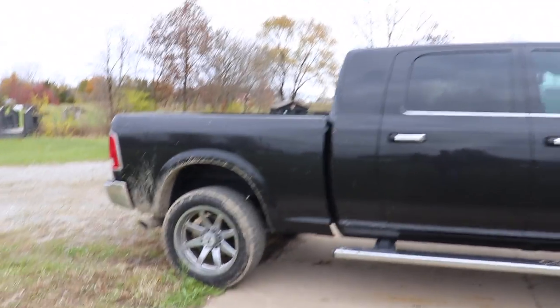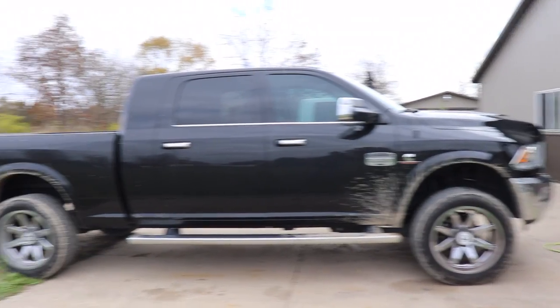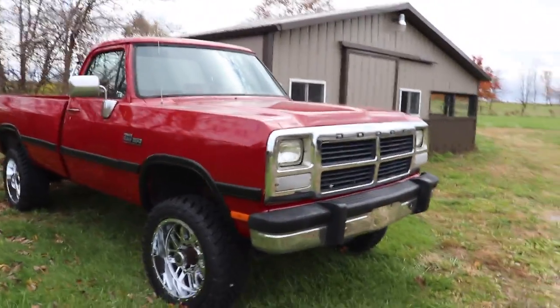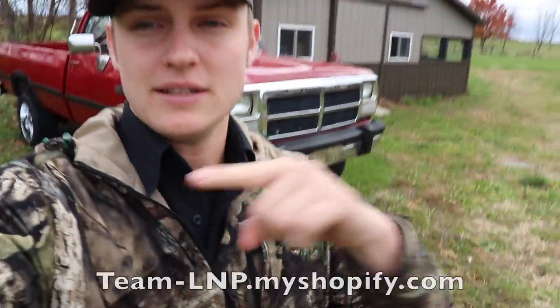If you guys are interested in winning this beautiful 2018 Laramie Longhorn 3500 Cummins four-wheel drive — all the fancy stuff you do and don't need — if you want a chance to win this truck, or the chance to win this 1991 fully intercooled first-gen five-speed four-wheel drive Cummins, definitely enter the giveaway. Every $15 you spend at team-lnp.myshopify.com is another entry to win. Your email, phone number, and name used to place the order are submitted for your entries.